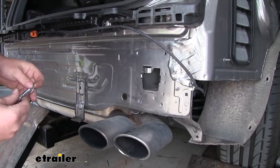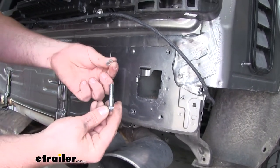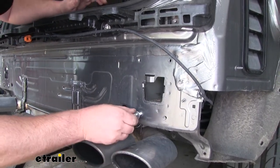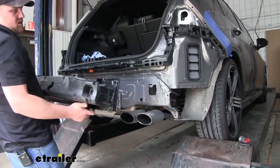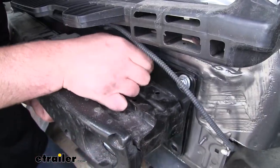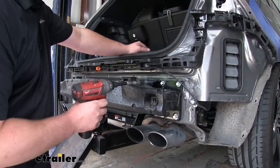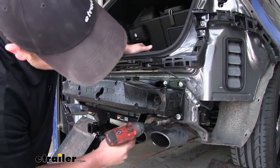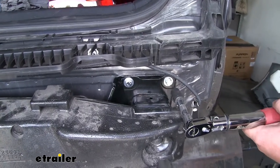Now the hardware that we're going to use to secure it — we're going to take our included bolt, a split lock washer, and a flat washer. So we'll put that through the bumper beam, the hitch, and thread it into the body of the car. Now we can take our hitch and our bumper beam, hold it in place, and get our hardware started. With all of our hardware in place and hand tight, now we can go ahead and snug it down. Now we can use a torque wrench to tighten our hardware down to the specification in our instructions.